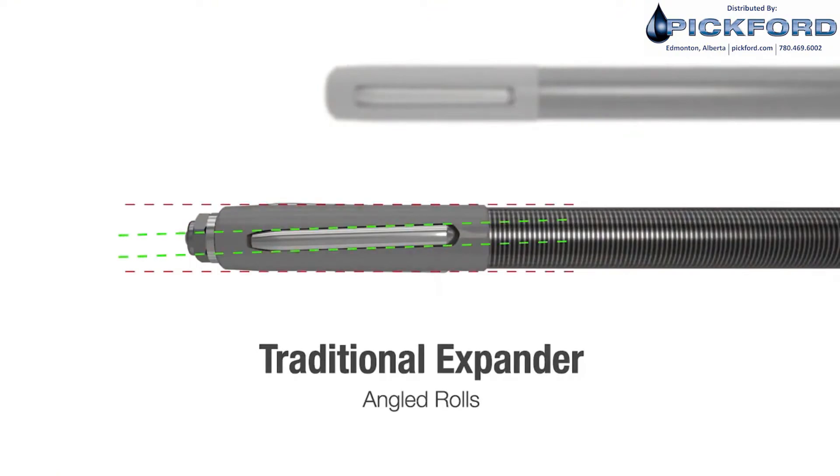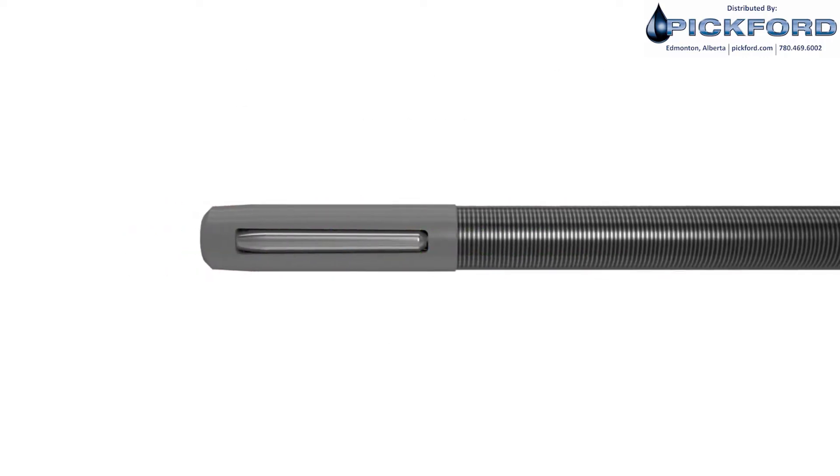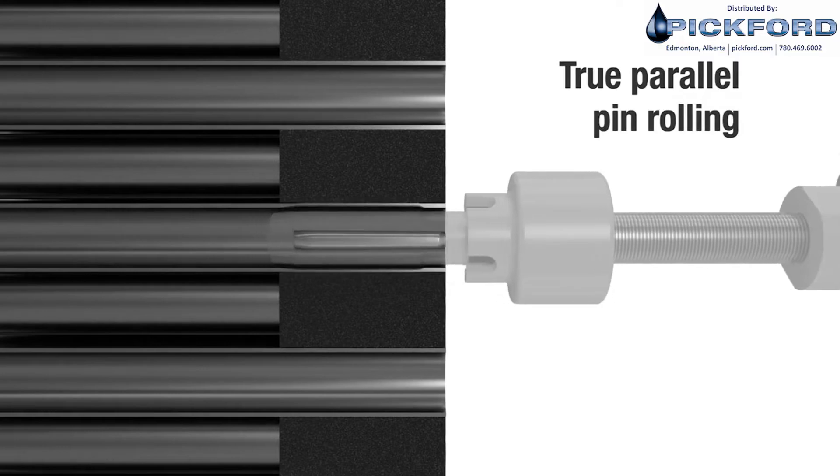A traditional expander's rolls are set at an angle to the mandrel. With parallel pin expansion, the rolls are perfectly aligned with the mandrel, so there's no feed angle. Instead, the mandrel is pushed through the expander using hydraulics, allowing for greater productivity and increased expansion quality.